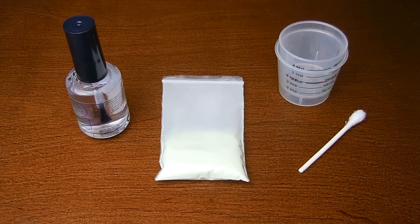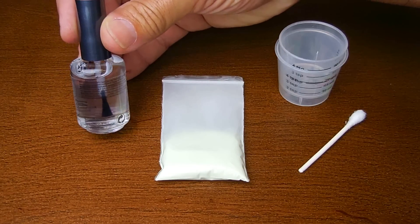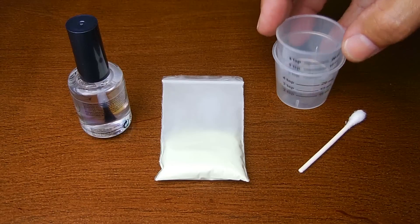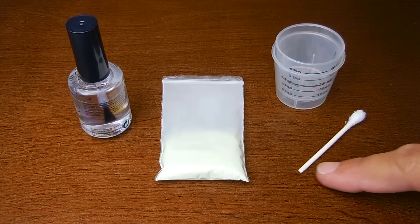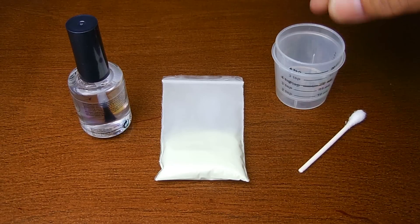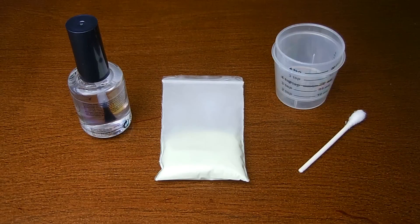The first thing is this 99-cent nail polish right here. You could pick it up at the dollar store, Walmart, Target, or many different places. You're going to need a couple of these cough medicine cups, and a q-tip — I broke off the end — or you can use a wooden skewer or a toothpick. That's going to be used to mix the glow-in-the-dark agent with the enamel.